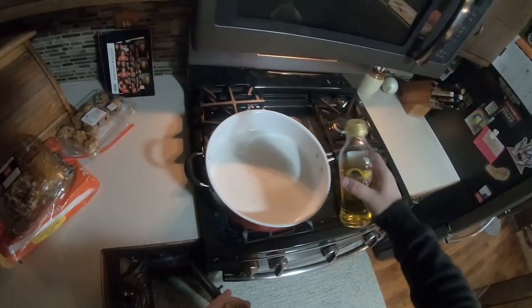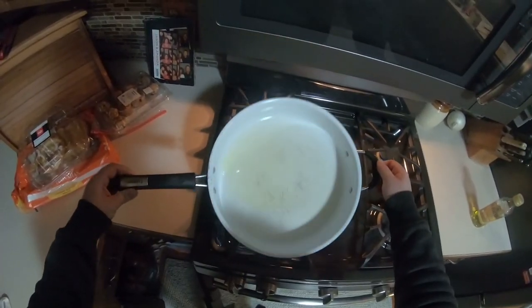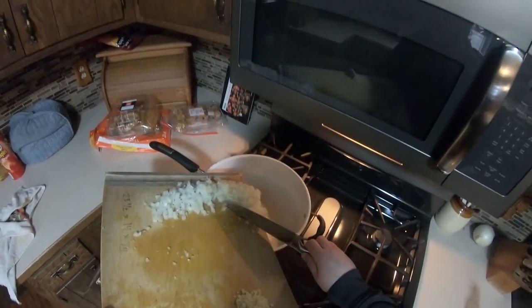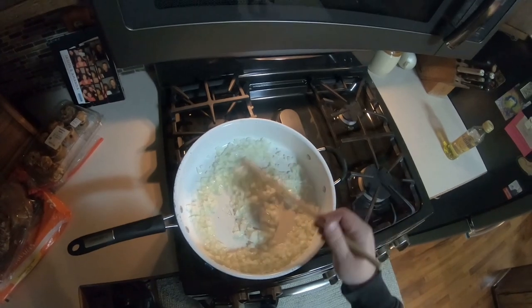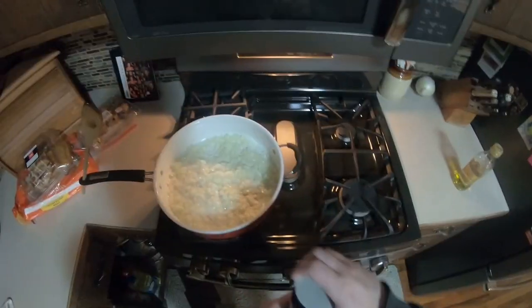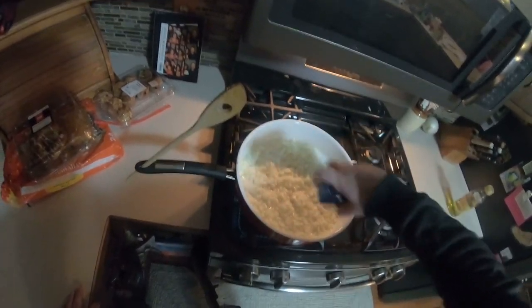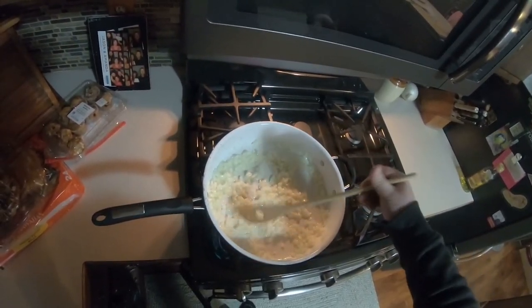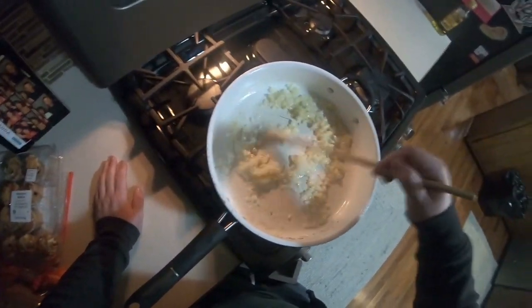Checking the pan for some heat — it feels pretty hot, so I'm adding in a large glug of oil. I'm letting the oil heat up a little, and then I'm going to add in the onions. There are a few things I'm looking for for doneness here: I want to see the onions get a little more translucent, get some color on them, and I also want to see some fond start to appear on the bottom of the pan.